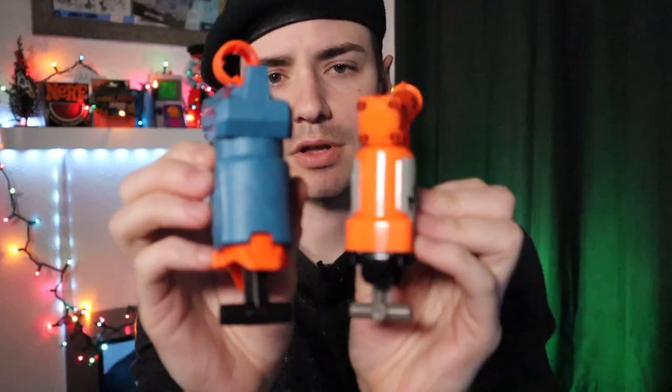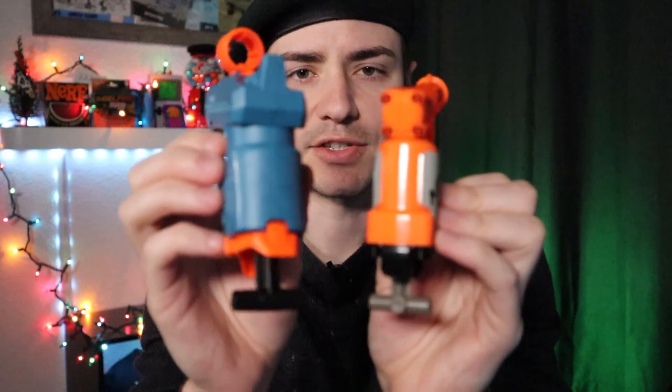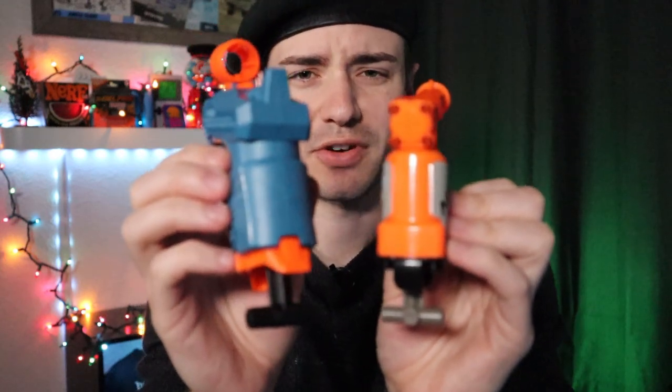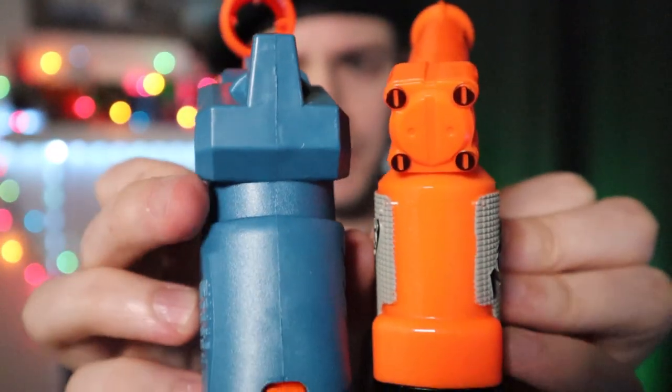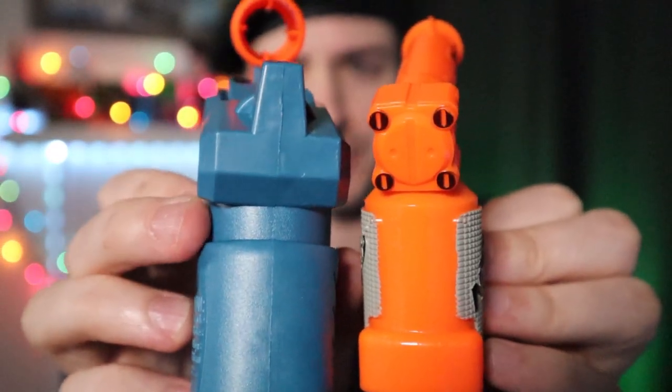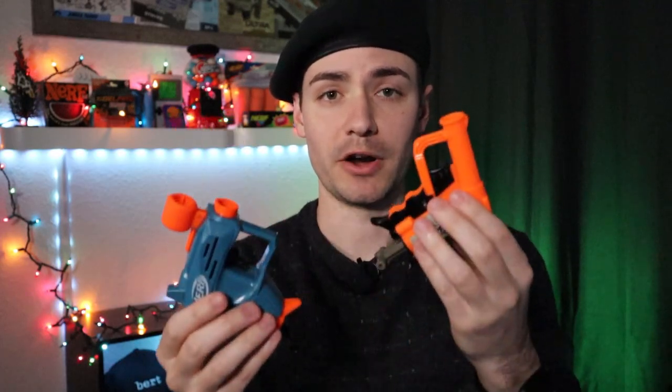There's just a lot more bulk overall on the Ace, which in some cases is good, but in other cases it might not be too comfortable — you can see this ridge might get a little bit uncomfortable on your hand, whereas the Jolt has nothing. So certainly some pros and cons when you compare these two.